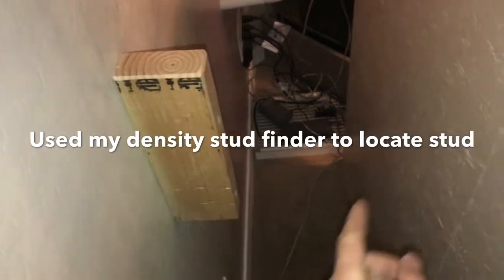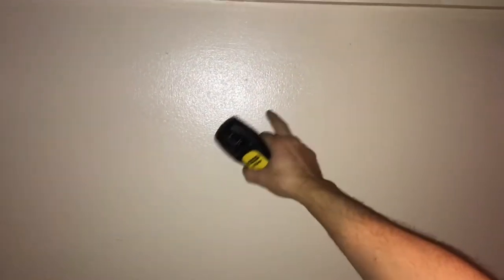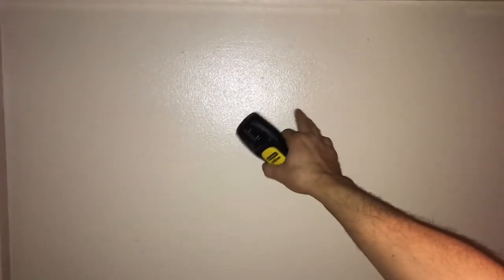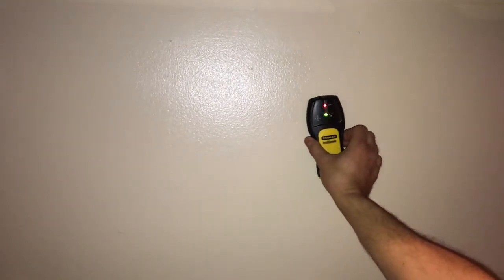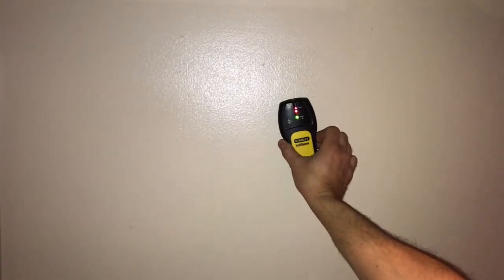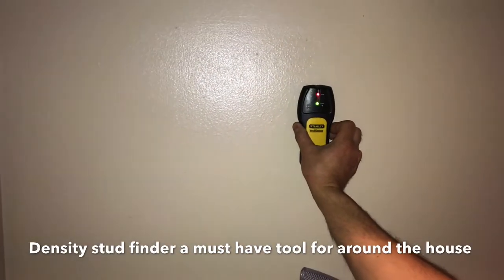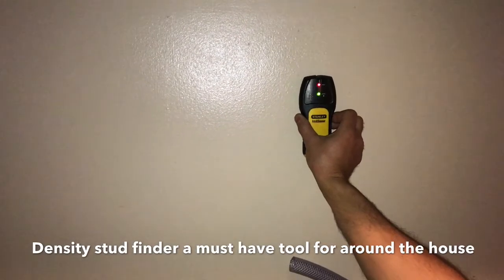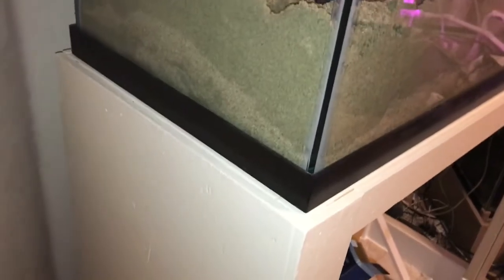I'm going to push the stand up against the wall and run a screw from the stand into that two-by-four. This is why I love density finders for finding studs - I don't know exactly where that two-by-four is behind here. I could have measured it out, but you just push a button. If I go underneath the two-by-four I don't get anything - but right on it, I do. That stand is not moving at all now, so that worked out really well.